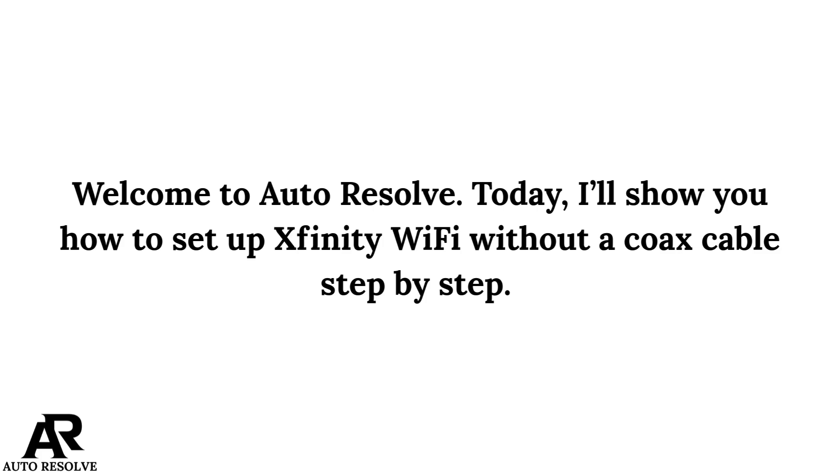Welcome to Otelchall. Today, I will show you how to set up your Xfinity Wi-Fi without a coax cable step-by-step.